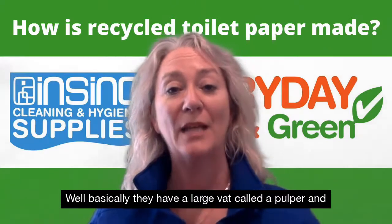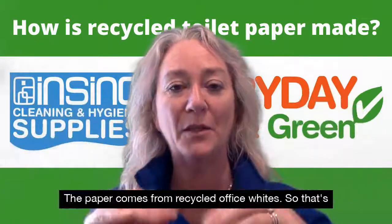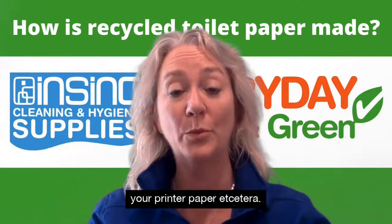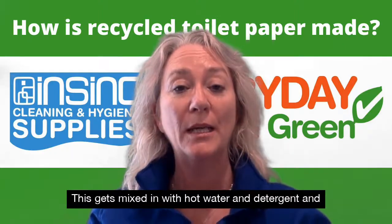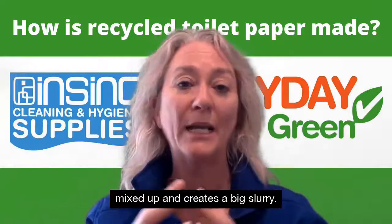Well, basically they have a large vat called a pulper and they add all the paper into there. The paper comes from recycled office whites — so that's your printer paper etc. — they use textbooks, newspapers, anything recycled. This gets mixed in with hot water and detergent and mixed up, creating a big slurry.